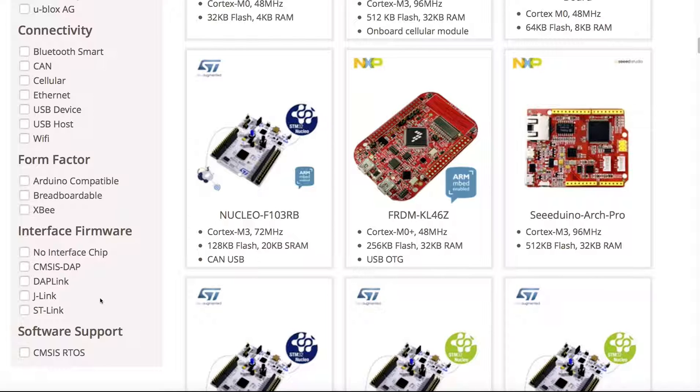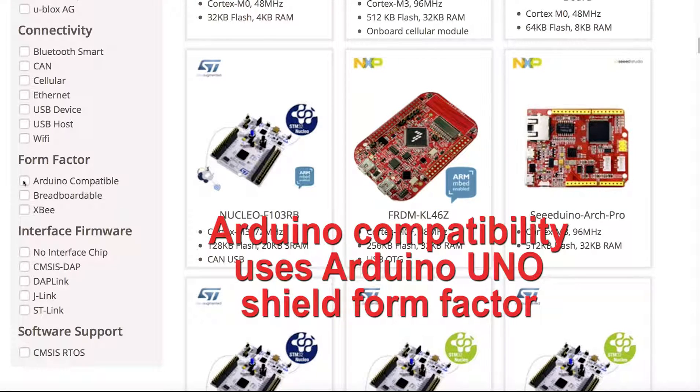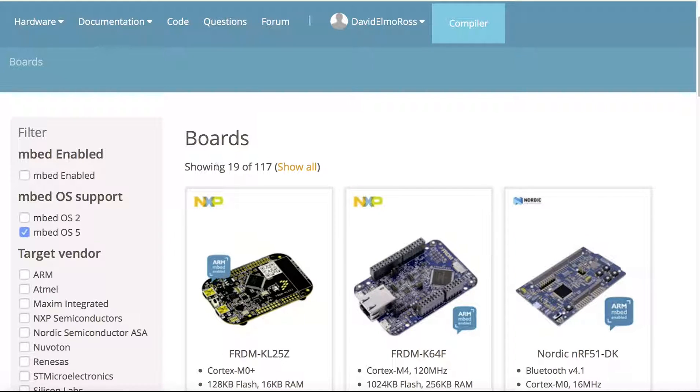I'm going to select CMSIS-DAP, which means you do not need an expensive JTAG connector — which could cost $50 to $100 — to do troubleshooting by setting breakpoints, because this can be done directly without using that. I'm also going to select Arduino compatibility, so we can have things that fit on an Arduino shield form factor. We'll also select mbed OS 5. With all those selected, we're down to 19 of the 117.